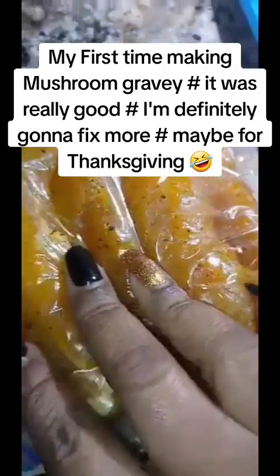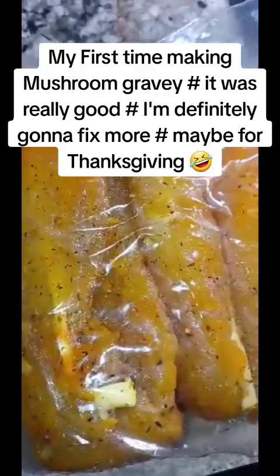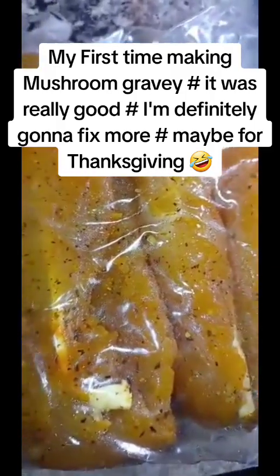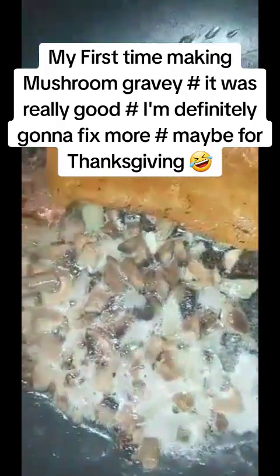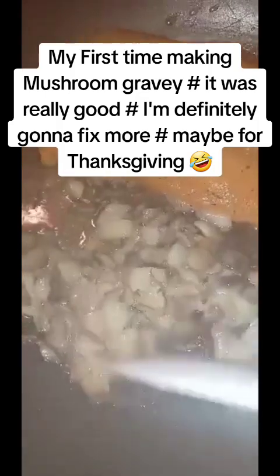I thawed out these boneless chicken breasts - I think I'm just gonna fix two of them. I'm trying to decide if I want to put all four pieces inside the gravy, but these are already seasoned. If I need more seasoning I'll put more in there, but they look pretty good. I'm going to add garlic, onions, and stuff - I have mushrooms, garlic, onions, and my chicken. I'm trying to decide if I wanted some green peppers in here.